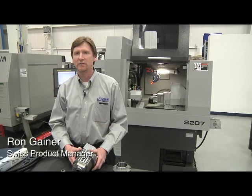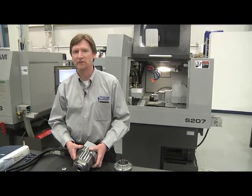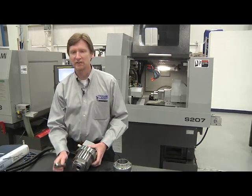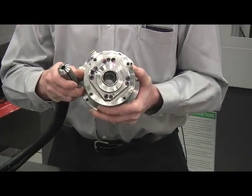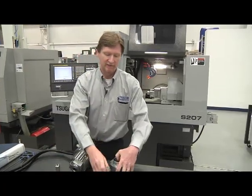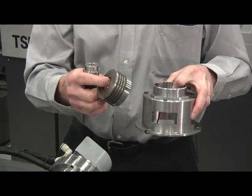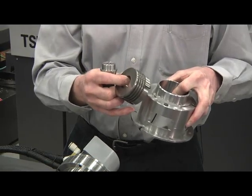Our customers today are demanding greater flexibility in their machines. Some of the features include being able to go from Swiss type to non-Swiss type operation. As a Swiss type, the machine uses a rotary guide bushing unit to support the bar stock. In about 15 minutes, an operator can change to non-Swiss type — now using a collet to support the bar stock, eliminating the need for ground bar stock and shorter workpiece lengths.